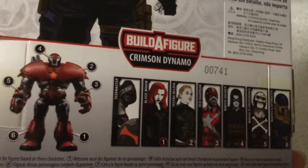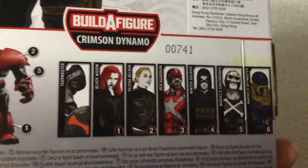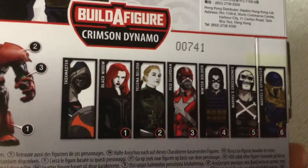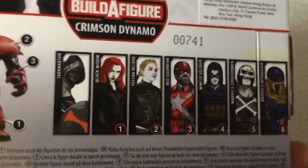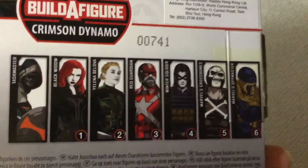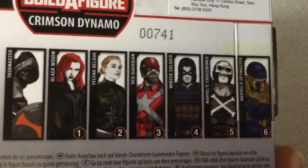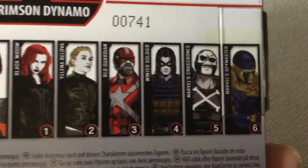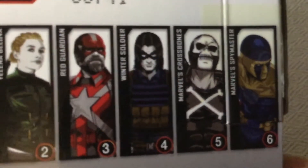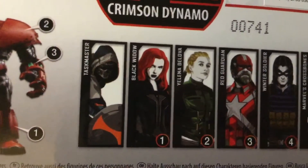Here's the rest of the Crimson Dynamo Wave. There's the big Build-A-Figure. The rest of the figures included in this set are Taskmaster, Black Widow Natasha Romanoff, her fellow Black Widow sister Yelena Belova, their fellow Soviet warrior the Red Guardian — a.k.a. the Soviet Captain America — and of course Winter Soldier. Also Crossbones and Spymaster. The latter three make up characters from the comics, and these four are from the upcoming movie.